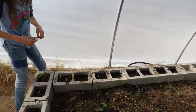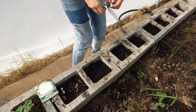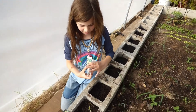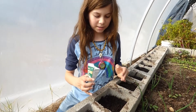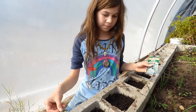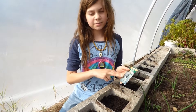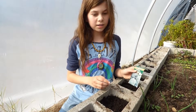We're growing them in the holes in the cinder blocks. Each cinder block hole is really only big enough for one cauliflower or one broccoli plant. So what we're gonna do — we are going to plant three of the same plant in each hole, like three broccolis in one, three cauliflowers in one, et cetera.